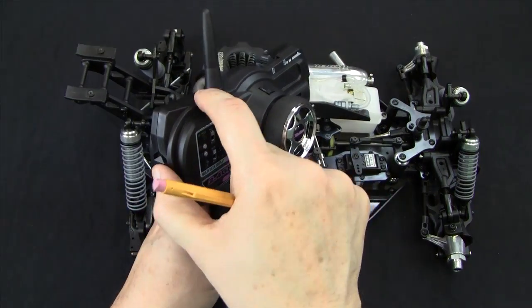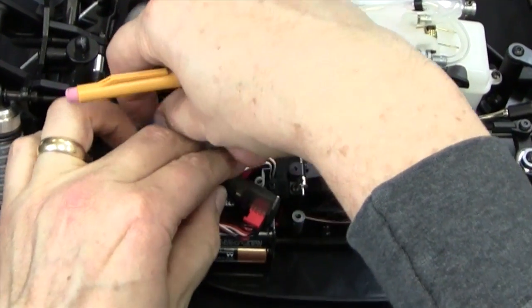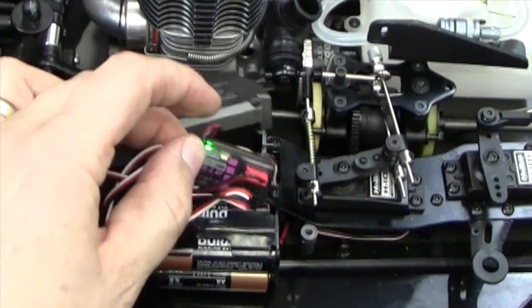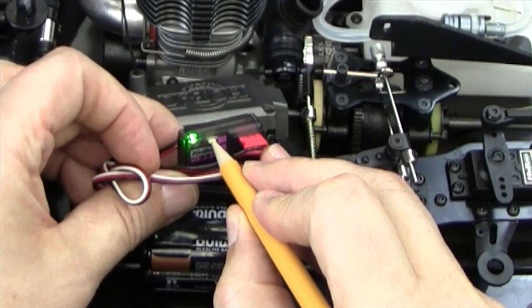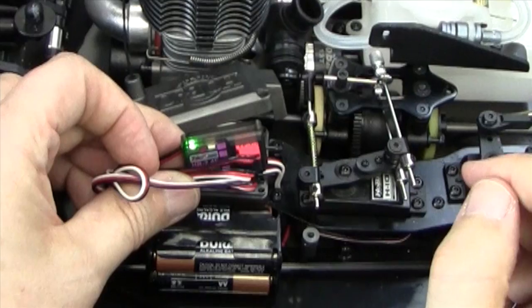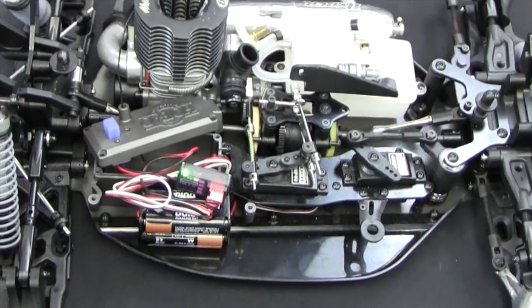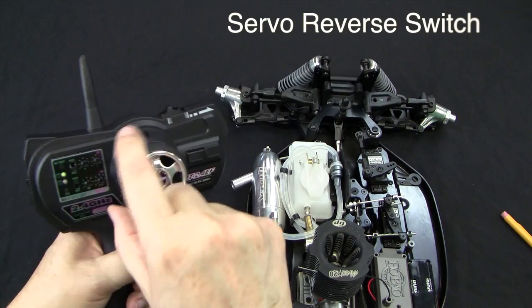To rebind, turn your transmitter on first, then turn the power on your receiver and press the bind button for three seconds. You normally do not have to rebind a receiver to a transmitter, but occasionally this is required. After binding, everything should work normally.